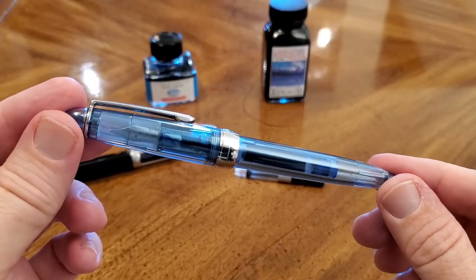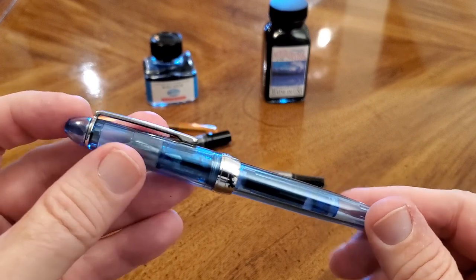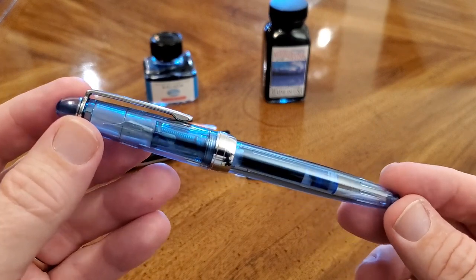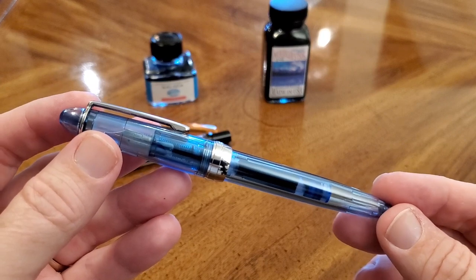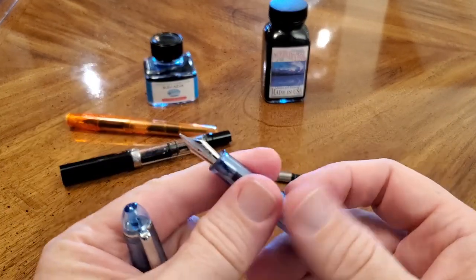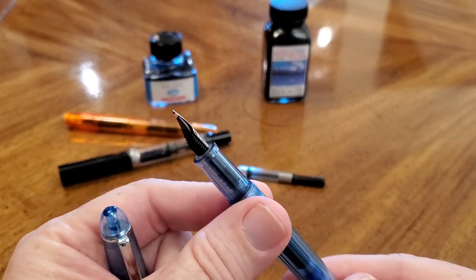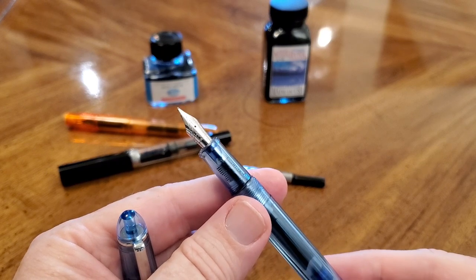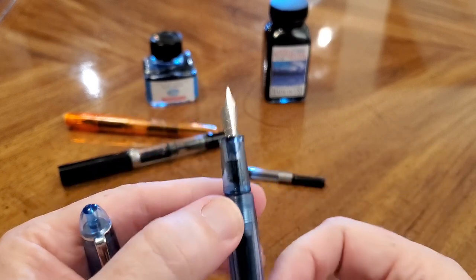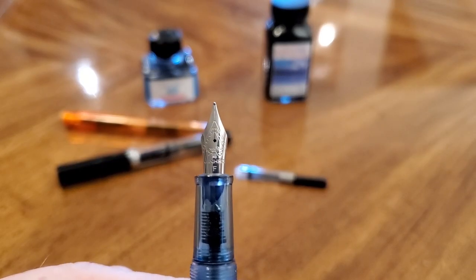This is the Jinhao 992, a demonstrator fountain pen from China and from a company that makes some really good pens. So whenever I get one of these, I have a pretty good deal of confidence that it's going to be a pretty decent pen, and maybe even a really great pen. This is not a hooded nib — a lot of theirs are, but this is not. This is just a standard nib, number five I believe, and this one is a fine nib, and I found that it writes really quite well.